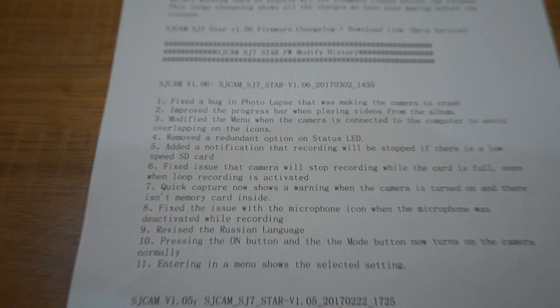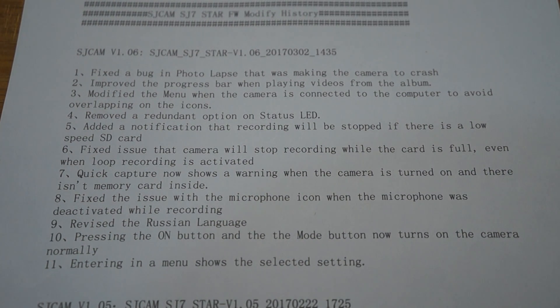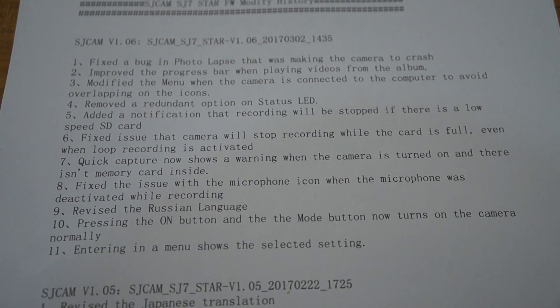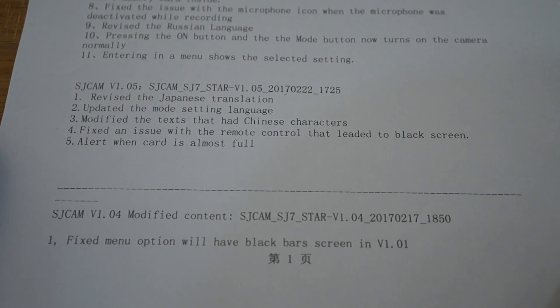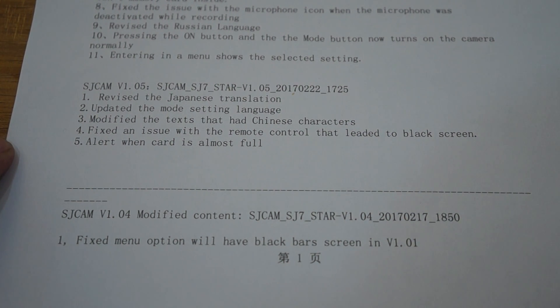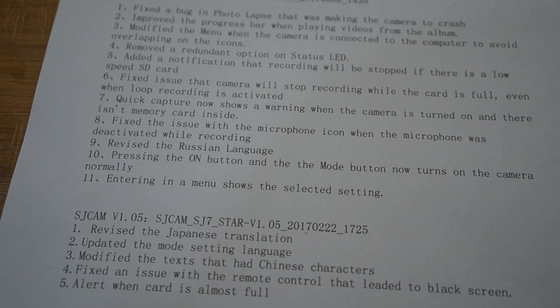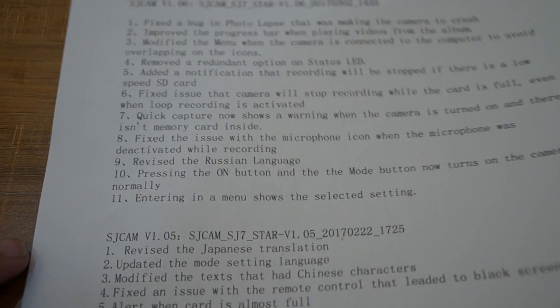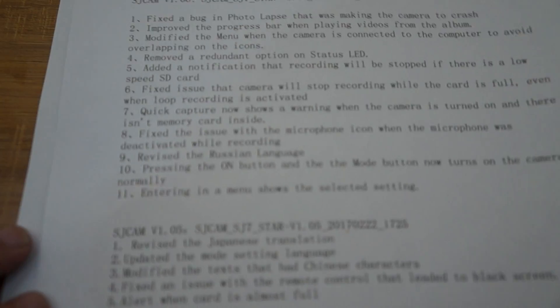Let me zoom in a little bit and you can pause your screen. Another bit of good news is that this camera will be releasing within the next week or so. If you have not pre-ordered, you can go ahead and do so.